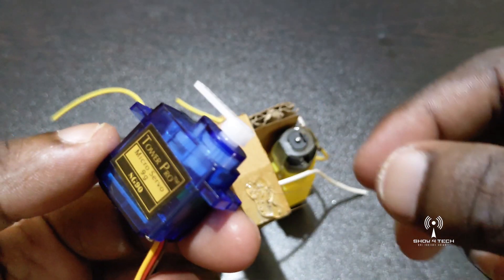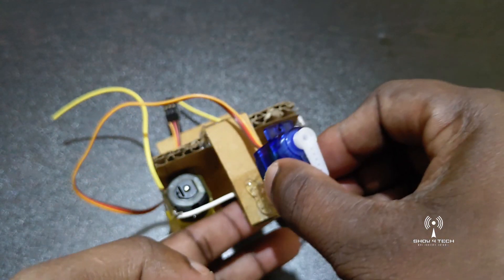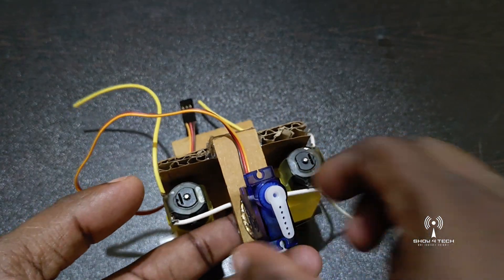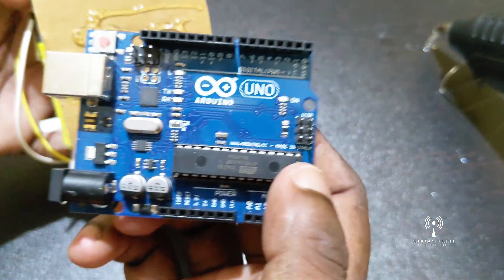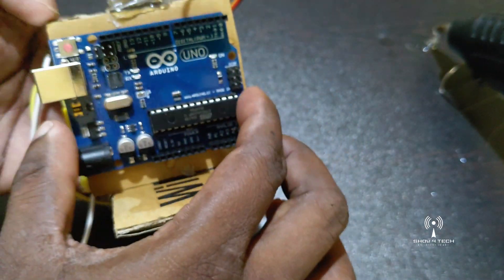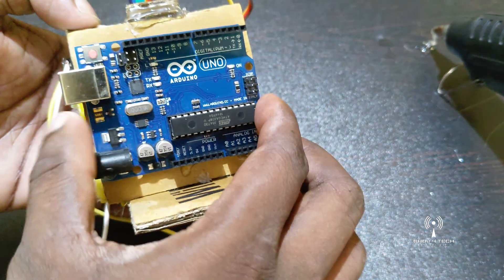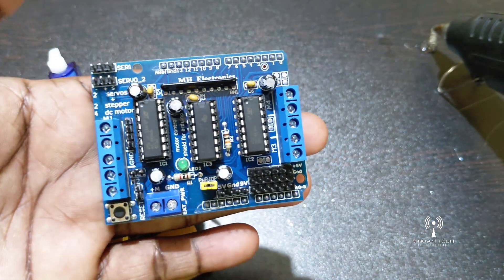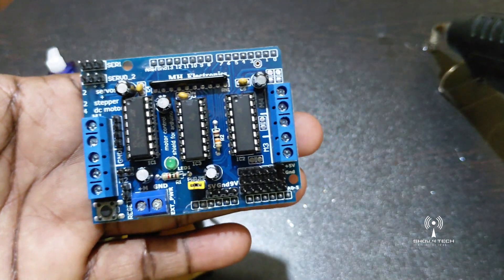In this case, we will fix the servo motor. Cardboard, hot glue, Arduino. This is the motor driver shield. This is the Arduino board.